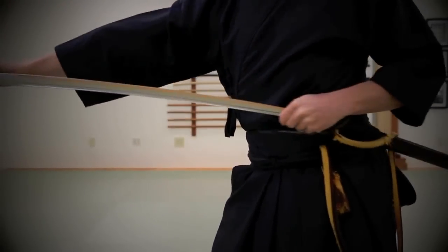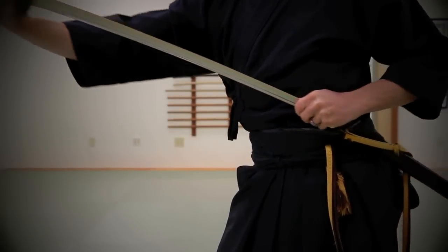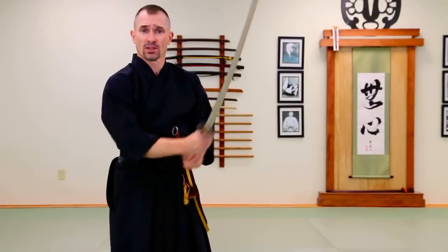The hand completely envelops the end of the saya, stays down, pulls continuously, and then the two parts — the sword and the scabbard — are separated very effectively. Once the sword is out, the primary place we see mistakes is in the grip, the teno uchi.